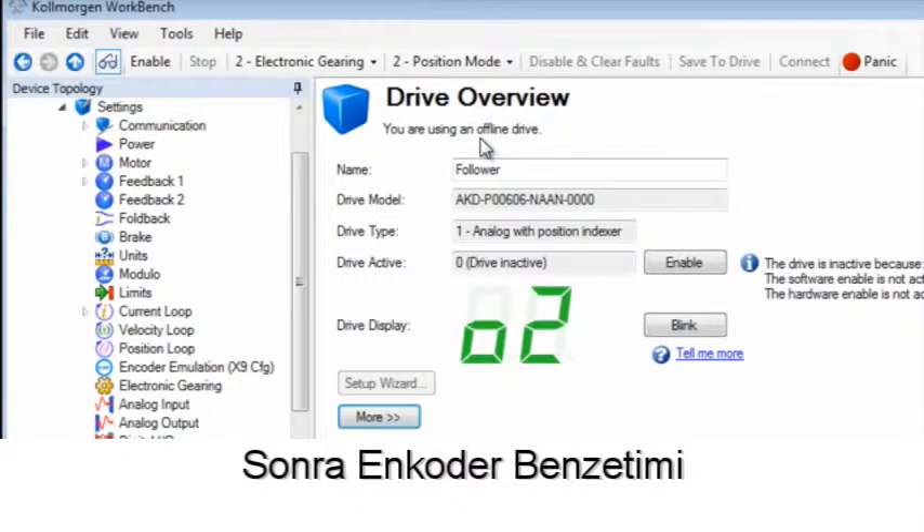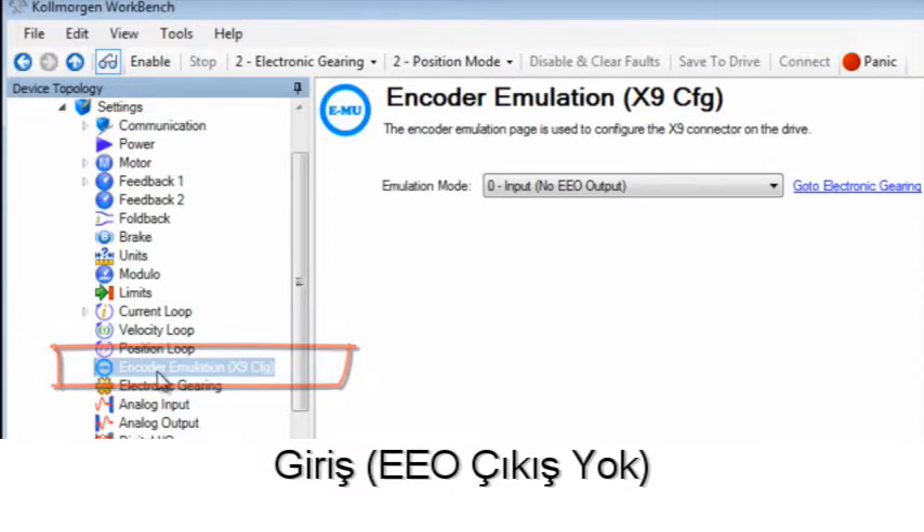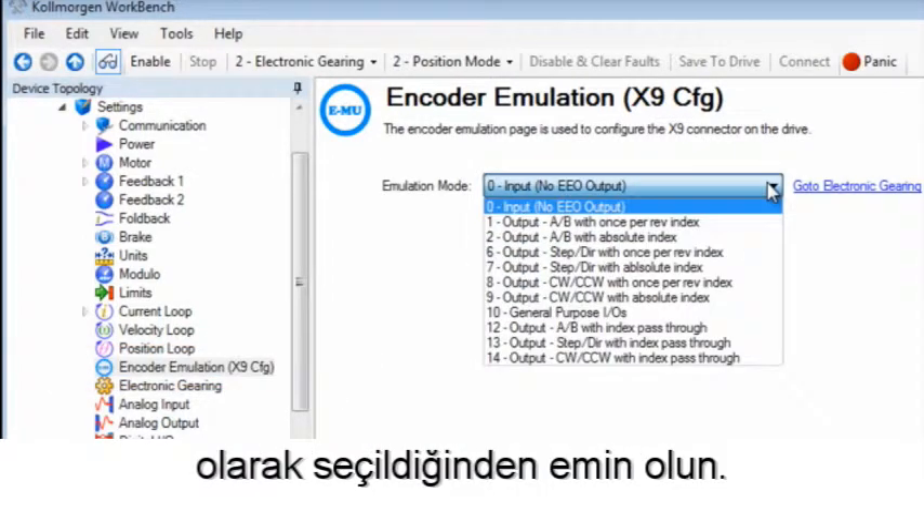We then visit the encoder emulation screen and make sure that it is set to emulation mode 0, input, no EEO output.